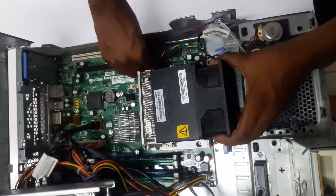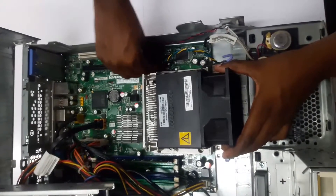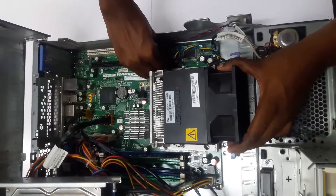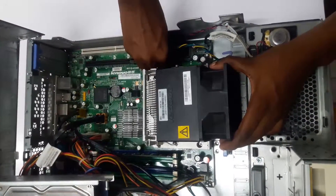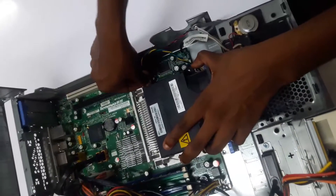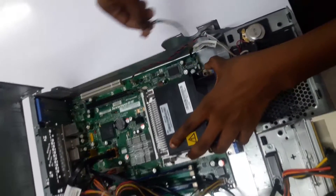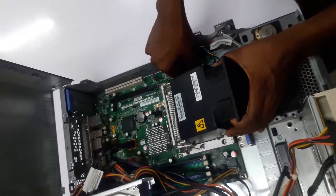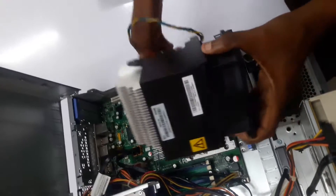And lift. Remove the fan cable from the motherboard. Now that we have removed our fan cable from the motherboard, we should be able to lift our fan off the motherboard.